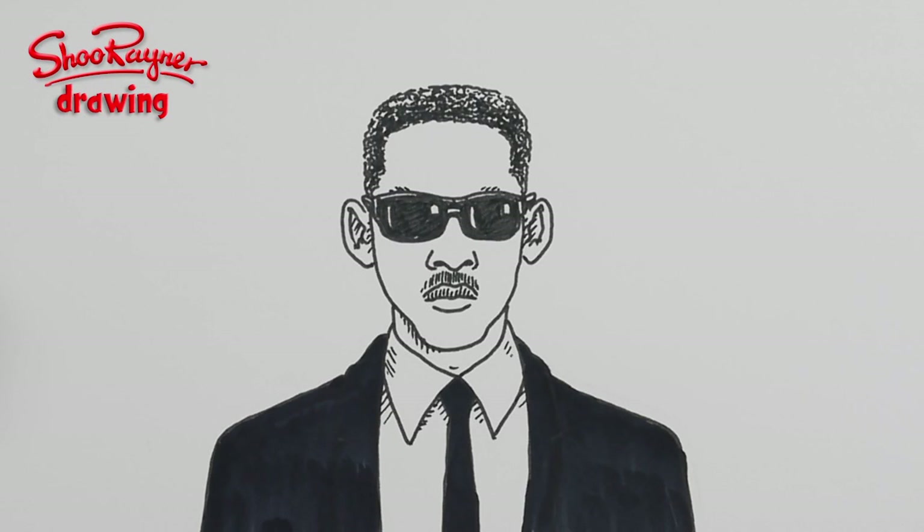Hi there, welcome to the Shoe Rainer Drawing Channel. Today I'm going to show you how to draw Will Smith, the man in black — and let's not talk about it. Let's do it.